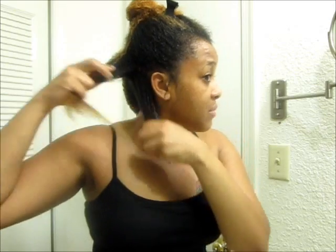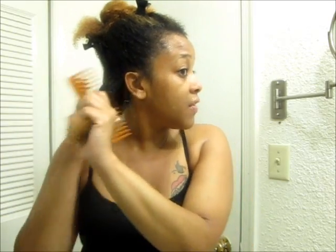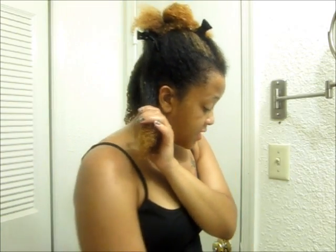I'll actually split this section up into two because it just felt kind of thick. I'm putting the Shea Moisture on and combing it through, and for the Eco Styler I'm doing that with my fingers.